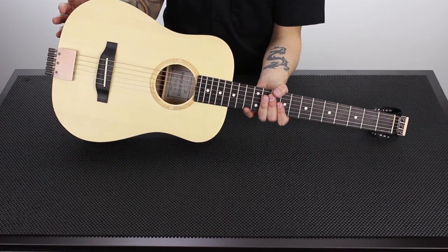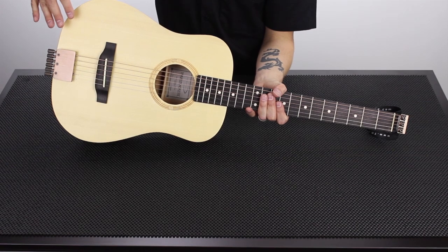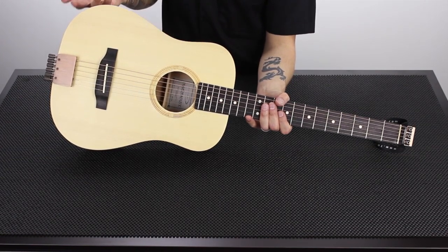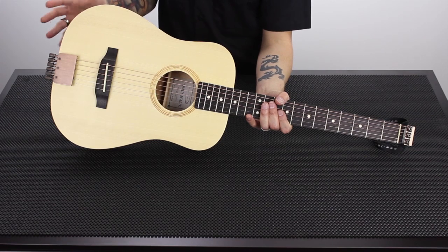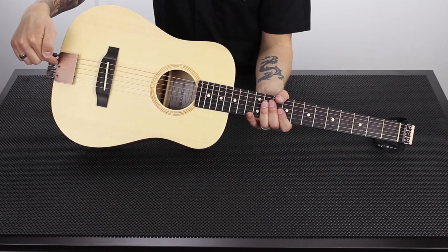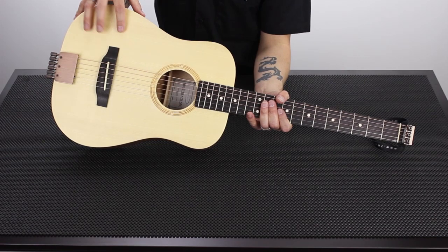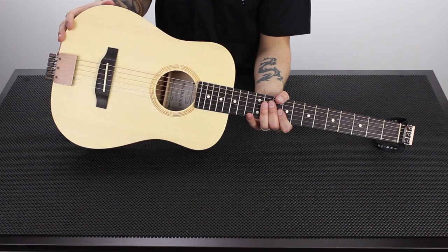On most acoustic guitars, strings are mounted on the bridge, which puts tremendous string tension on the top. Guitar builders have developed various bracing methods to withstand that tension, but bracing always adds mass to the top, which deadens the sound and reduces volume. On the AG-105, strings are mounted to the tuning hardware at the end block, resulting in much less string tension on the top. This allows a modified bracing pattern, giving you much bigger volume than you'd expect from a guitar this size.